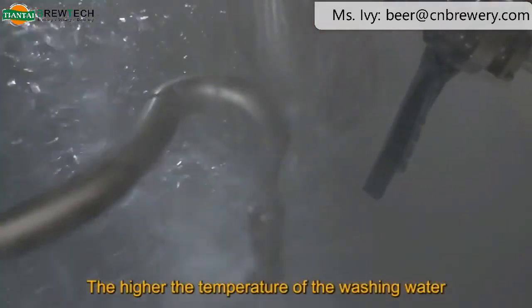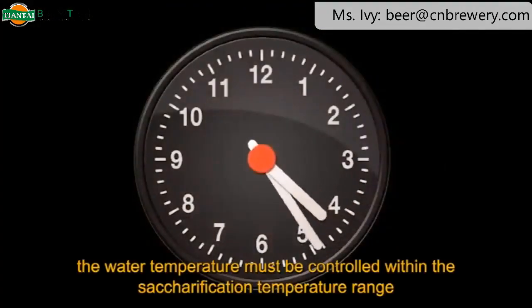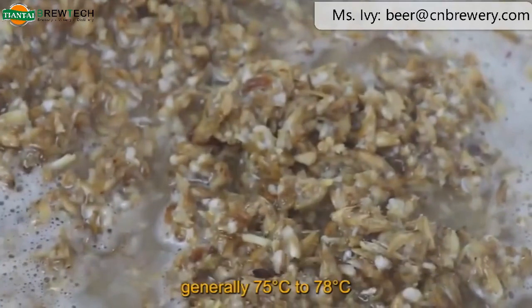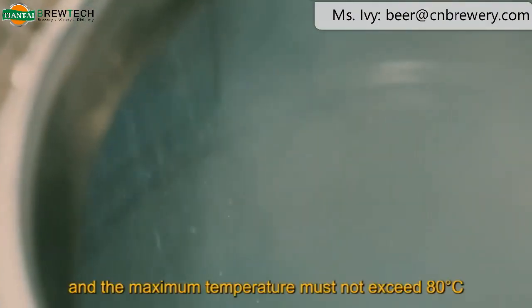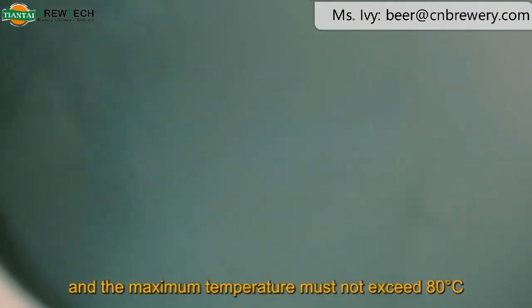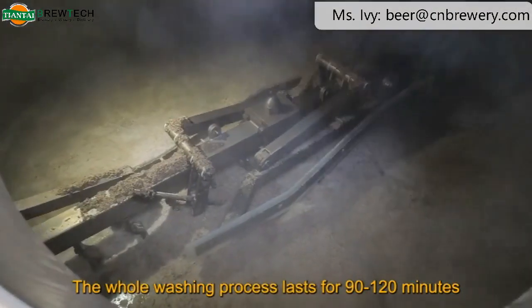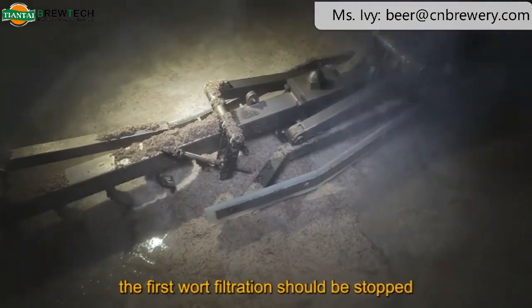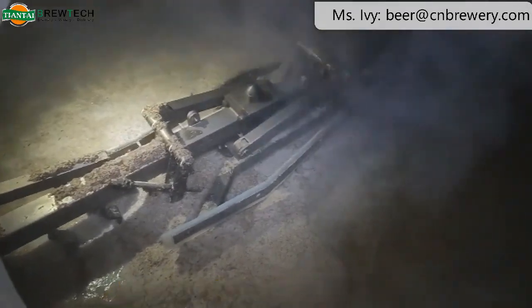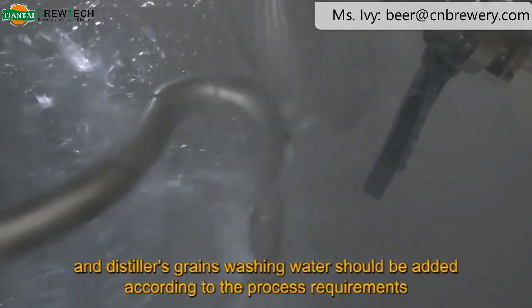The higher the temperature of the washing water, the faster and more thorough the washing. However, the water temperature must be controlled within the saccharification temperature range — generally 75°C to 78°C, and the maximum temperature must not exceed 80°C. The whole washing process lasts 90 to 120 minutes. When the distiller's grains just start to show through, the first wort filtration should be stopped and distiller's grains washing water added according to process requirements.